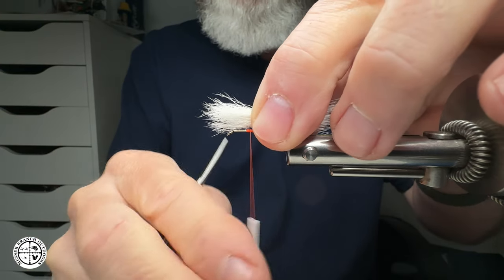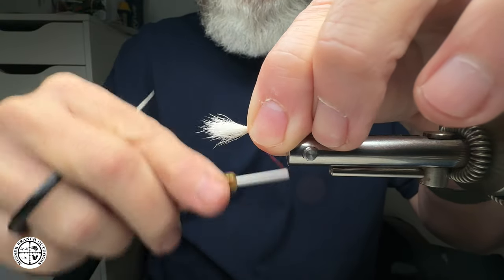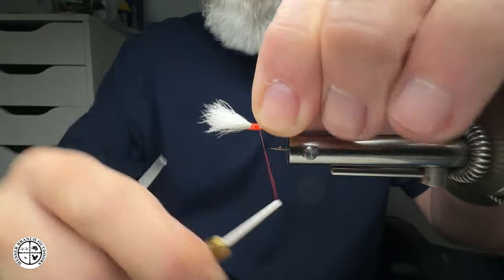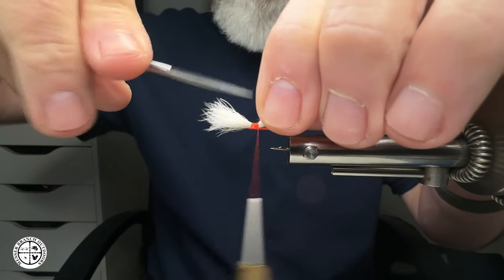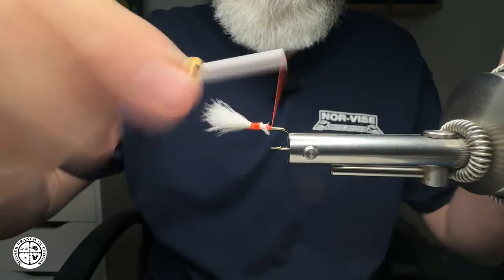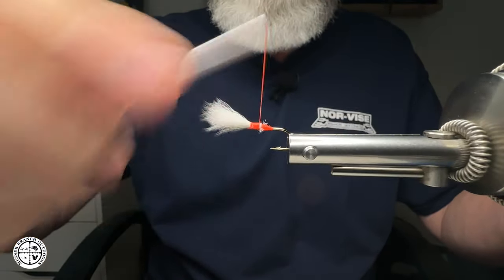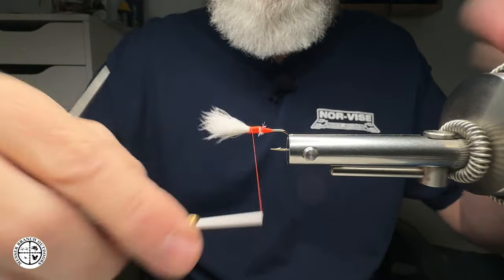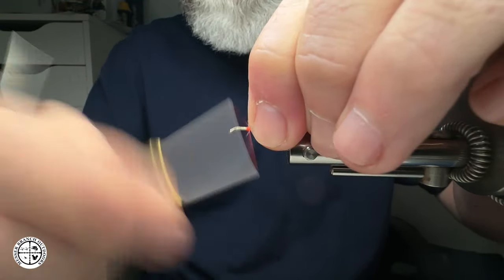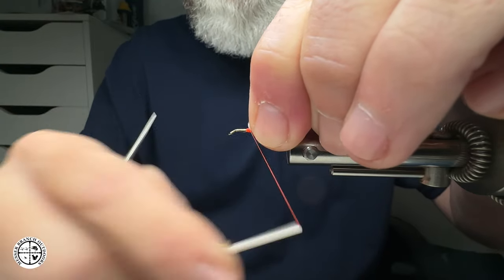I'm going to bring my bobbin over and spin my thread counterclockwise. Now I'm just going to start to lock that down, bring my scissors in at about a 45 and build that taper up naturally. I'm going to come in and grab these fibers, get them locked down, and build up a taper as if we were tying an actual fly. Come in front and build a dam up in front of that, and then we'll be finished and you can see the difference.